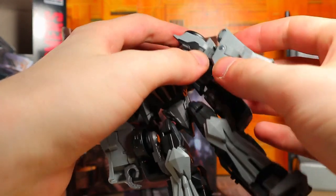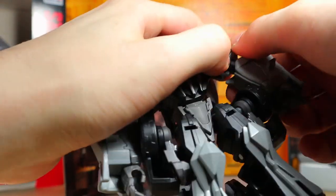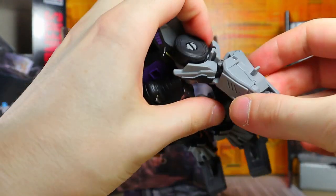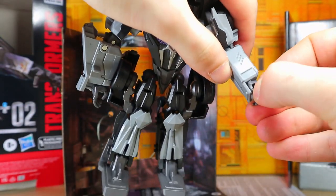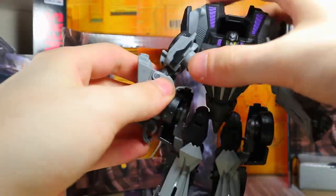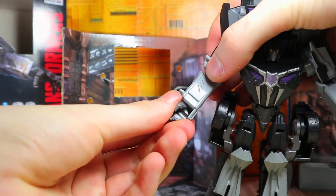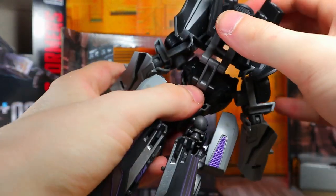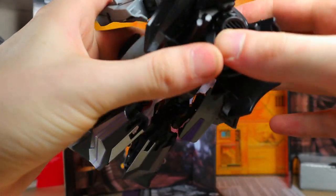Do the arms rotate to a proper looking direction? They should, but that joint is tight. There we go. Is it supposed to go that way or the other way? I think it's supposed to go this way because the thumb gets in the way of the panel there. We do the same thing to the opposite side — rotate the fist around — and we pull down the backpack. Does it tab? Yeah, it should tab into place.